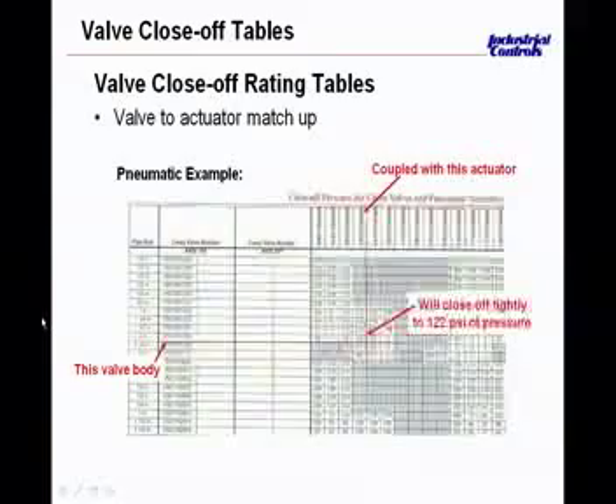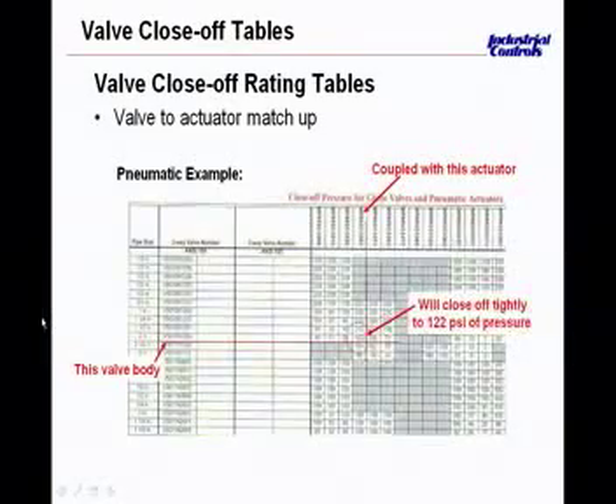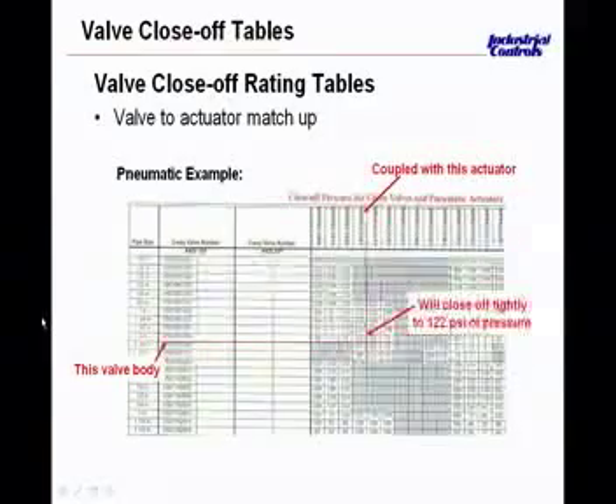With normally open valve examples, the branch pressure aids in closing the valve — as pressure rises, the stem is driven down against the seat and closes. Normally closed valves, however, don't rely on air pressure to close them. It's the spring range and the actuator size that ultimately give you your close-off. In the absence of air, being a normally closed valve, the valve closes, but its closure pressure differential is a function of the spring range and actuator size.